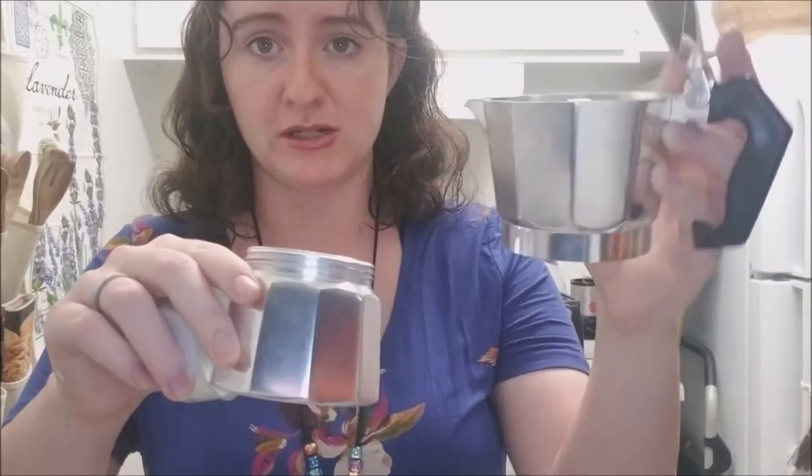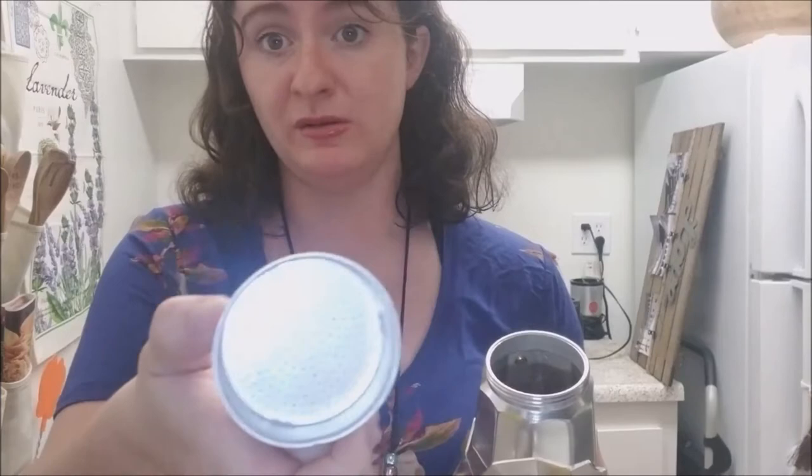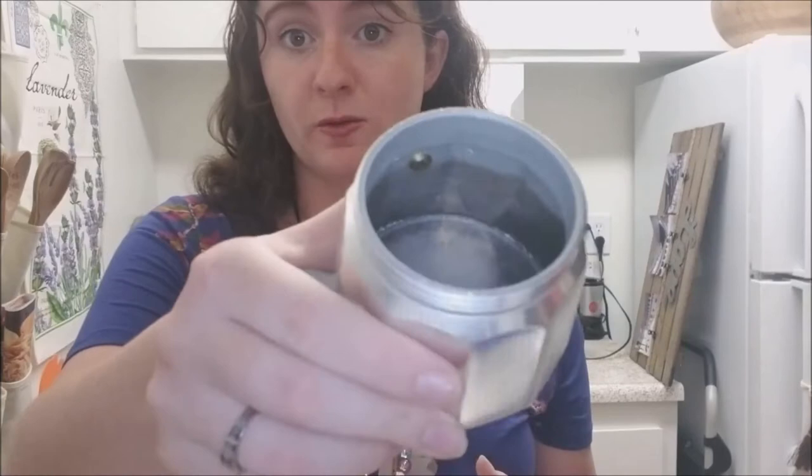We actually just got this as a wedding gift along with a lot of other things. This is a stovetop espresso maker — it's in three different parts right now, but it all goes into one. This is the first part, this is the filter where you put the espresso, and this is the bottom where the water goes.